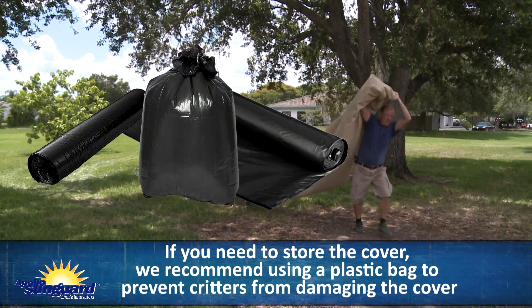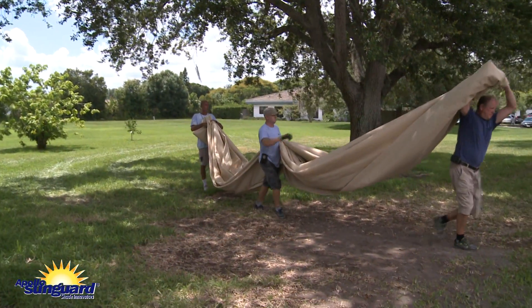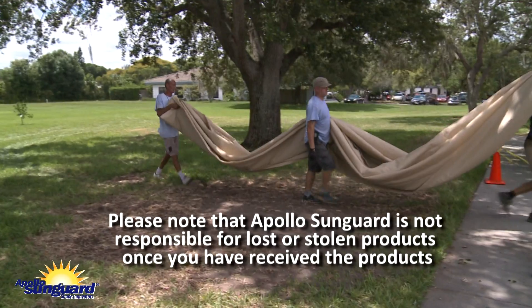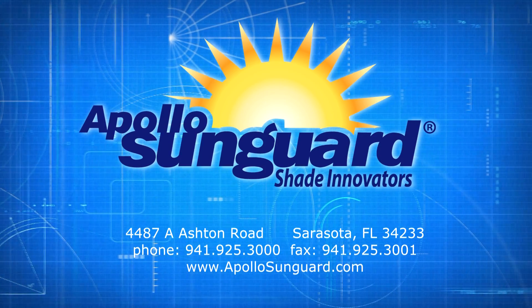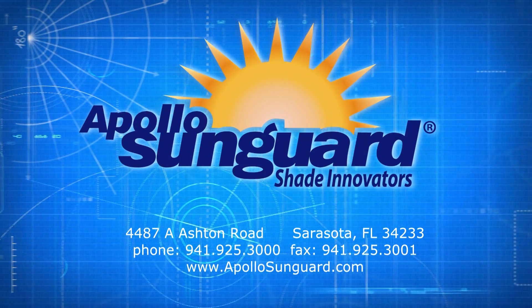If you need to store the cover, we recommend using a plastic bag to prevent critters from damaging the cover. Please note that Apollo Sun Guard is not responsible for lost or stolen products once you have received them. You are now ready to begin your installation.